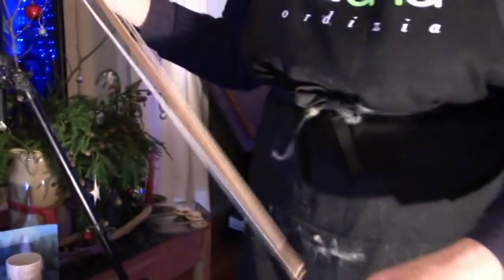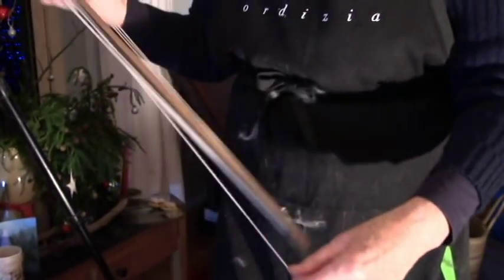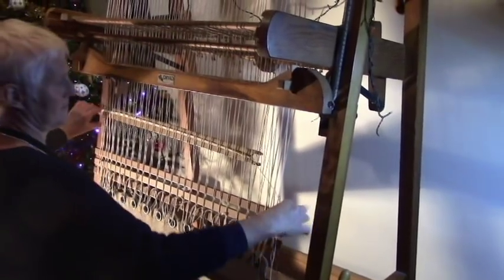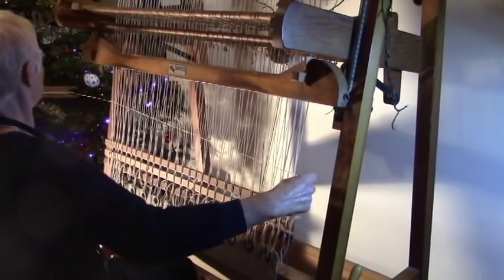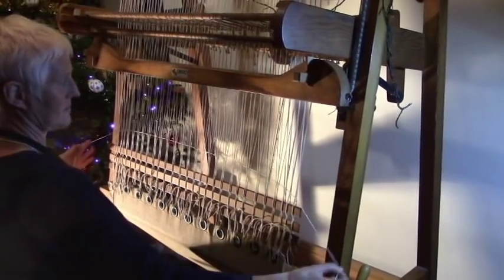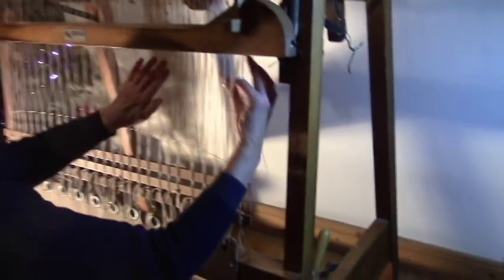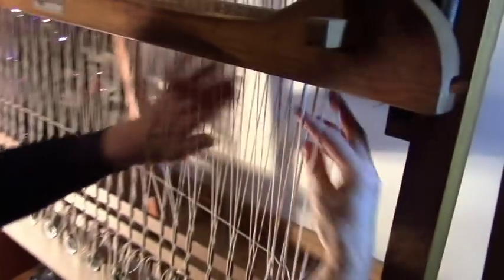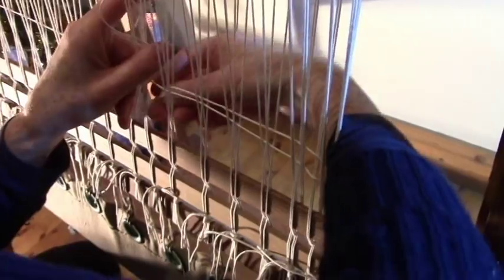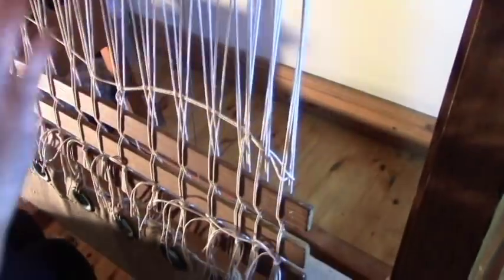But you don't start with the wool. I'm starting with the heading, which is going to be string. The heading holds the rug together at both ends. All the strings will be plaited together when it's finished.